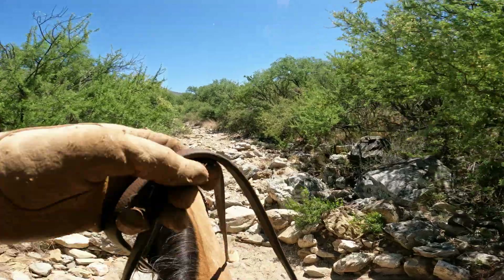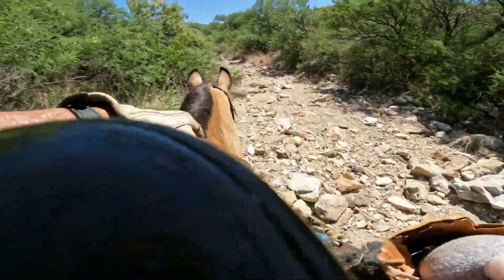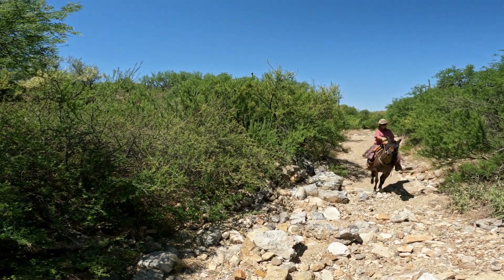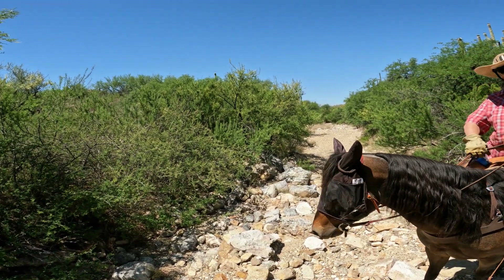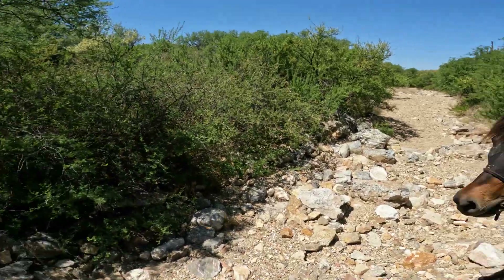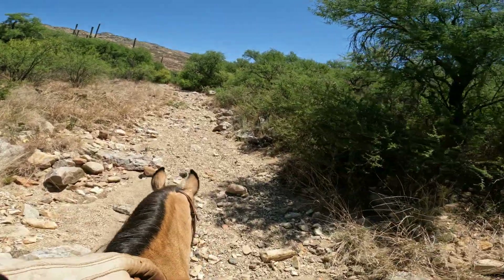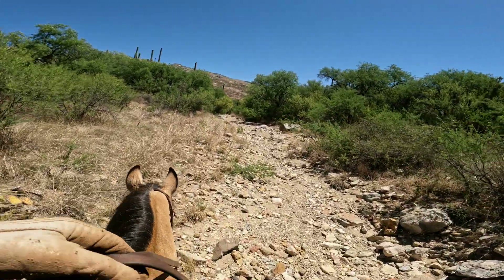We have another gouged-out area here. Let's see if Elwood can do it — come on Woody, come on big boy. He's your three-gaited horse — stagger, stumble or fall — he's going to do it. Good boy! No, Elwood, don't bite Nugget on the butt. Don't bite Nugget because she'll hurt you. Wow, he did alright! That wasn't graceful, but he got up it and didn't fall down, and I stayed on and you stayed on, so we're all good.